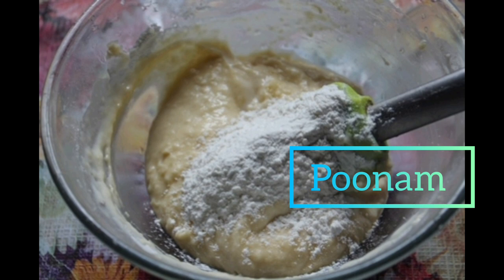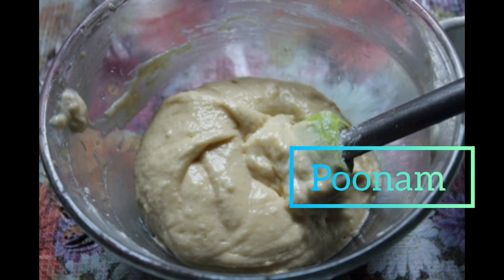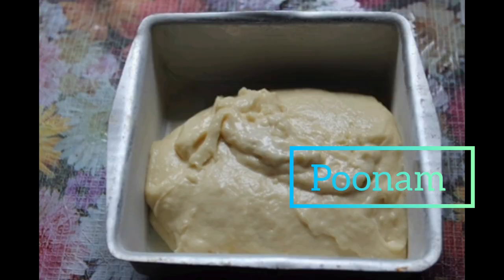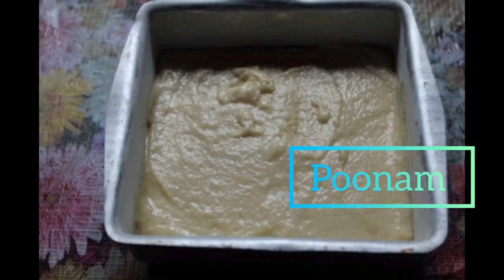I've just greased a Pyrex dish and I'm going to pour my mixture right into it. I'm going to give it a little tap just to remove all the air bubbles, and then it's going to go into the oven for 35 to 40 minutes, or until a toothpick inserted comes out clean.